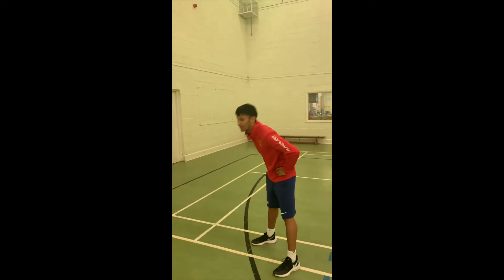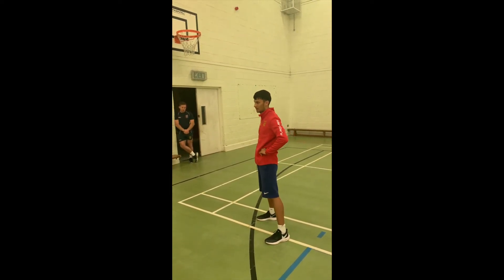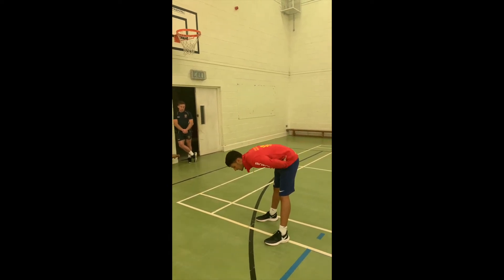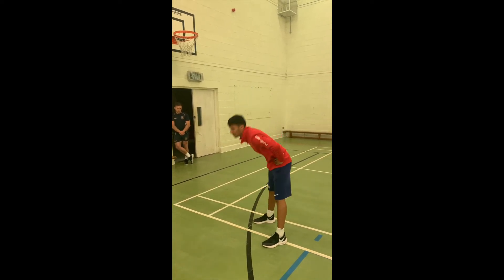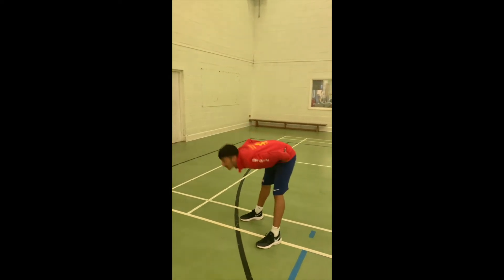You're basically rocking back and forth, trying to keep your legs straight and your back straight as well. You push your bum out and go down to basically touch your toes. Keep your hands on your hips and then go back. The boys are just hinging at their hips in this one and arching their back.